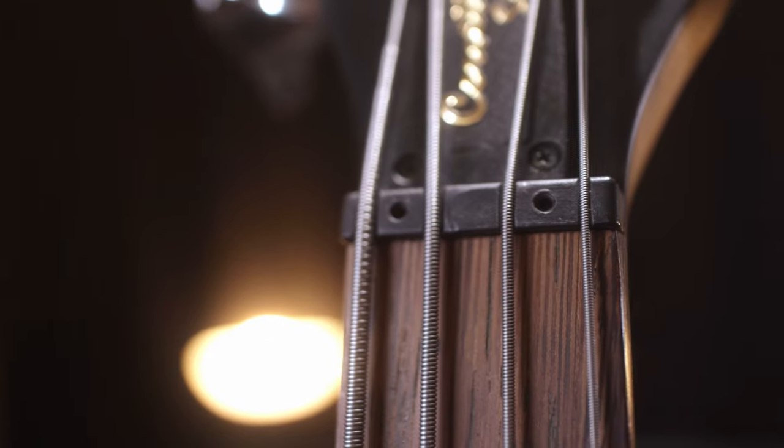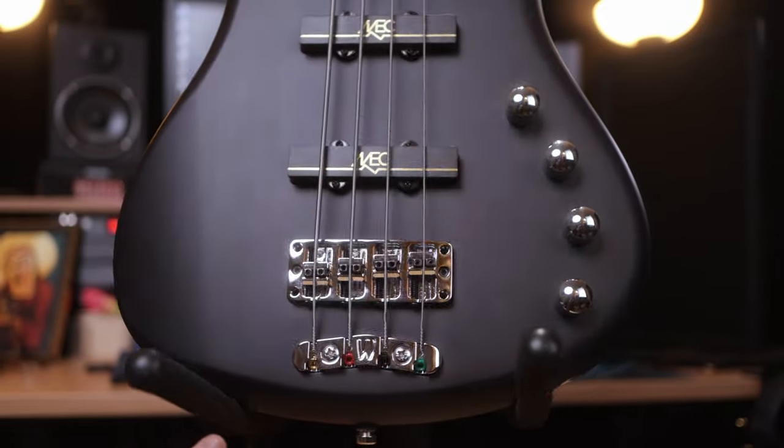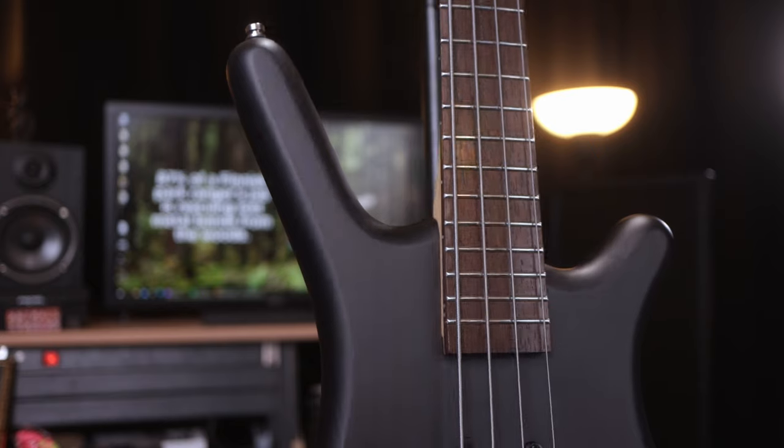There are quite a few design choices on these basses that I really enjoy and that are also unique to Warwick basses. The first thing I want to mention is this really cool adjustable nut that you can raise and lower anywhere you want — they humbly call this the Just-A-Nut, but I think it's a great invention. No need to file your nut ever again. On the other end of the string is the Warwick 3D bridge, which also offers a lot of adjustments in a really robust design. All of the adjustments except for the intonation can also be locked into place, so you don't have to fear those moving around. Both instruments have flawless fretwork as far as I can tell.